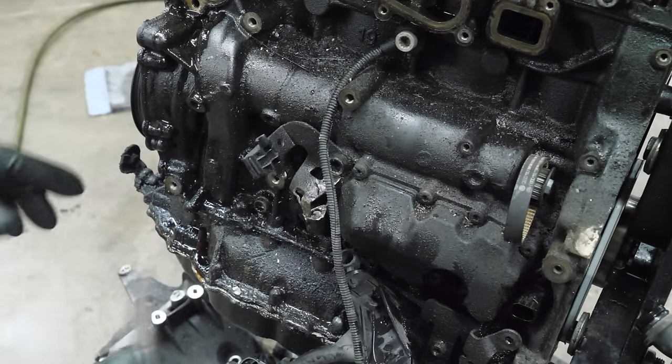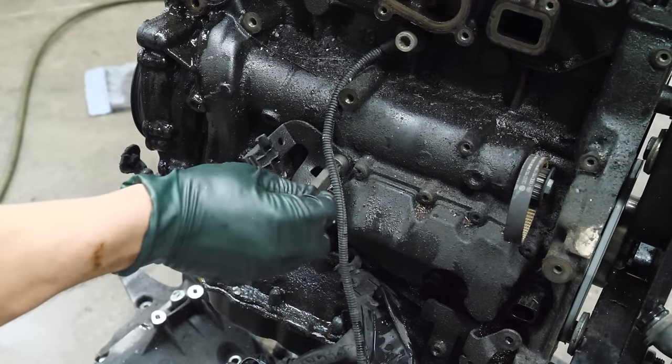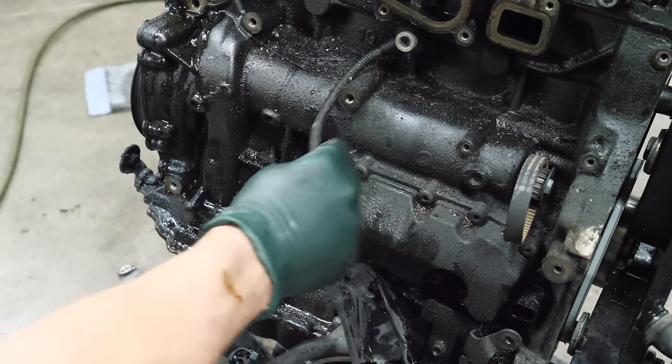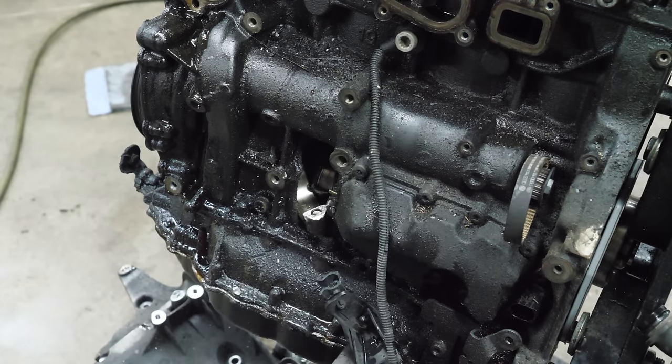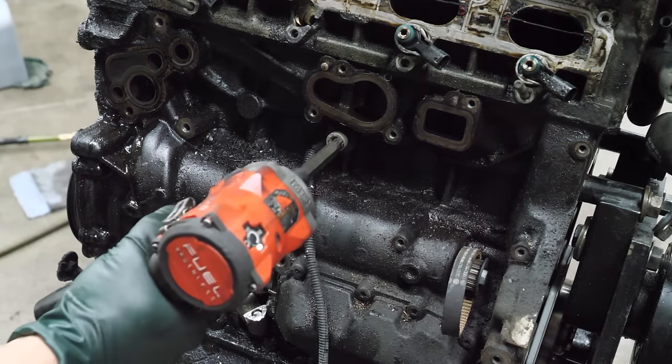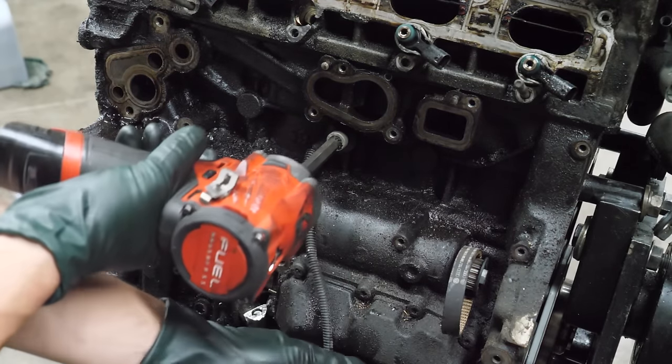This water pump seems to be in really good condition — I don't see any damage at all. This could be installed in another engine with no problems. We're going to unveil this hole a little bit better. There's a good look at the hole. Let's get this knock sensor out of here — this thing was working overtime all the way to the very end.